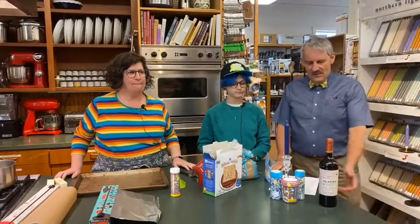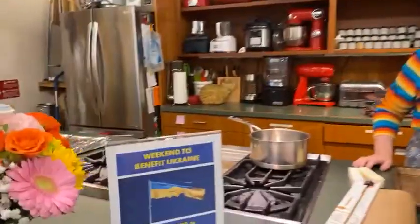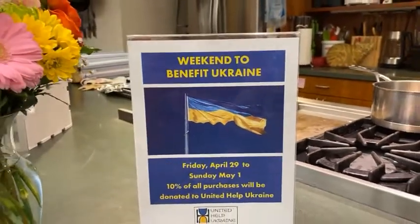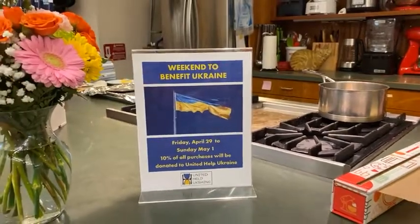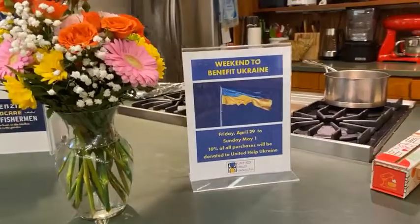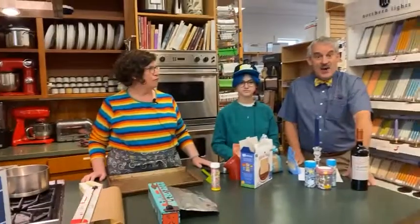Before we get going on that, I just want to point out that next week Louise is going to be back. She's going to be demonstrating Vareniki, which is a Ukrainian Parodi type of thing, and that leads into a weekend where we're going to be donating 10% of our sales to a Ukraine help fund.